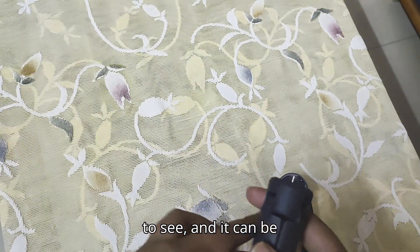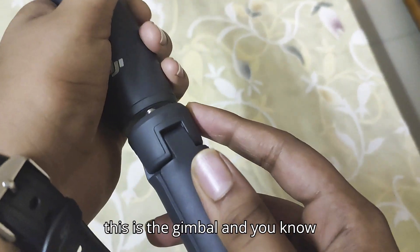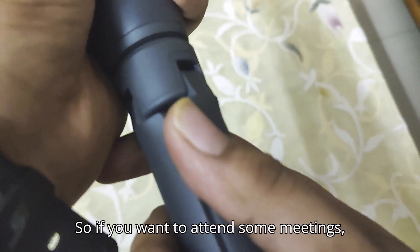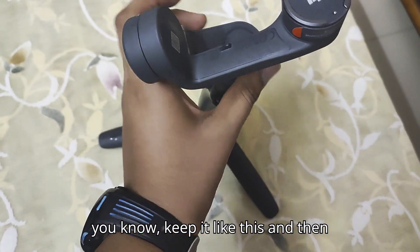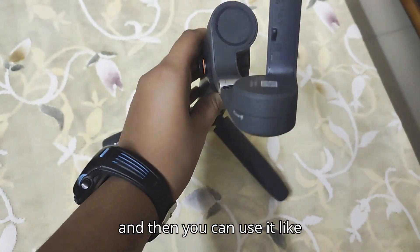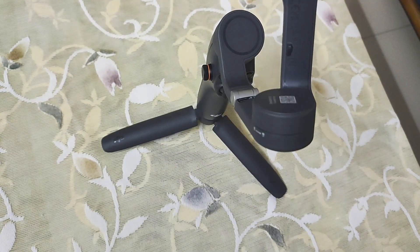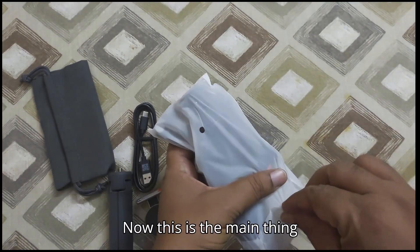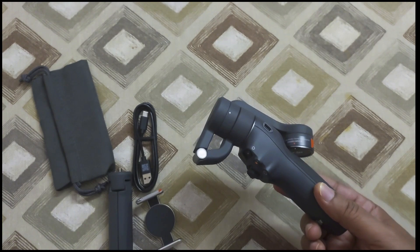As you're all able to see, the tripod can be attached like this — this is the gimbal and it can be attached like this. So if you want to attend some online meetings, you can keep it like this, attach your phone here, and use it. And now this is the main thing — the DJI Osmo Mobile 6.